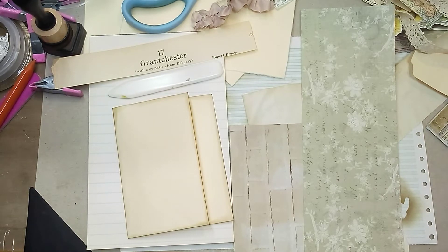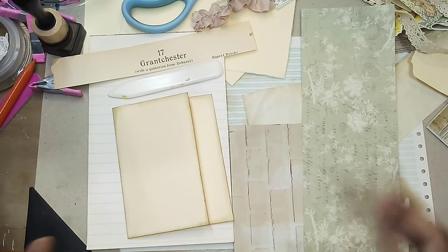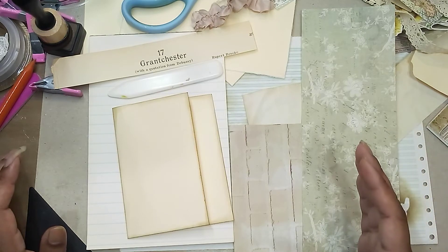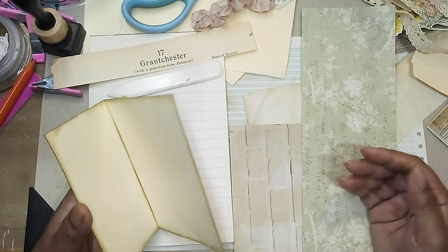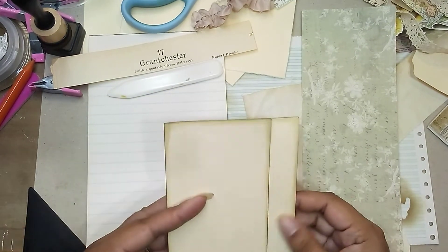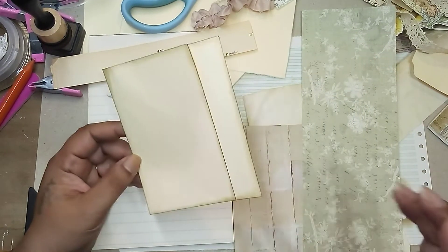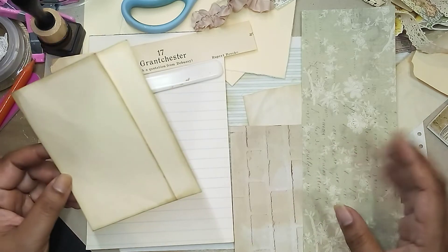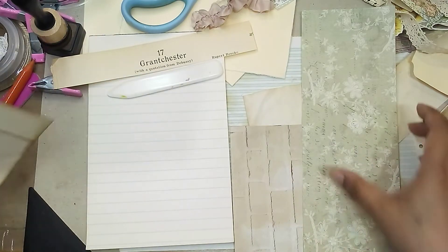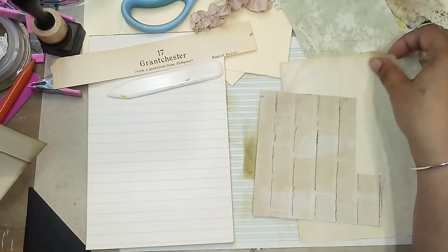I am currently working on a big journal — well, larger than the small ones I've been working on recently. I had an idea and we're just going to see how it turns out. After cutting down some file folder I was using, I had this little piece left over and I thought I want to make a little notebook with it. I did pick out some of this stuff because I do like to prep a little bit, and then we're just going to kind of wing it together.